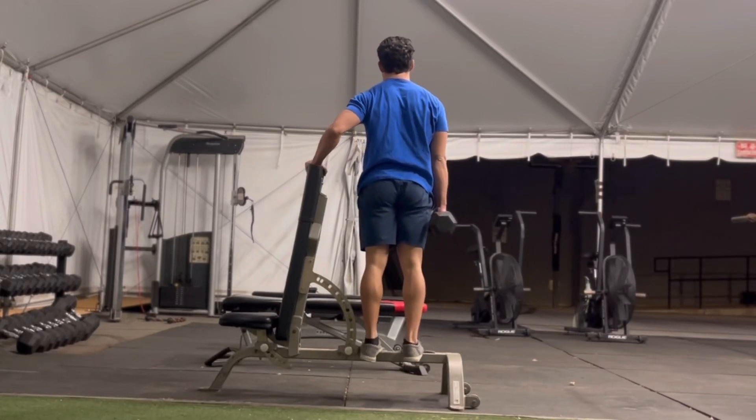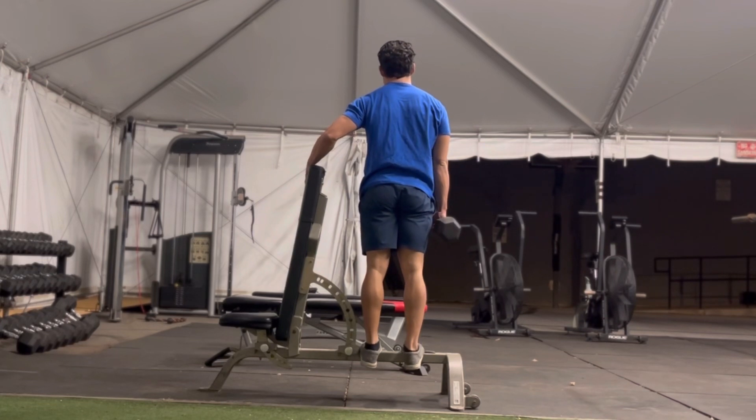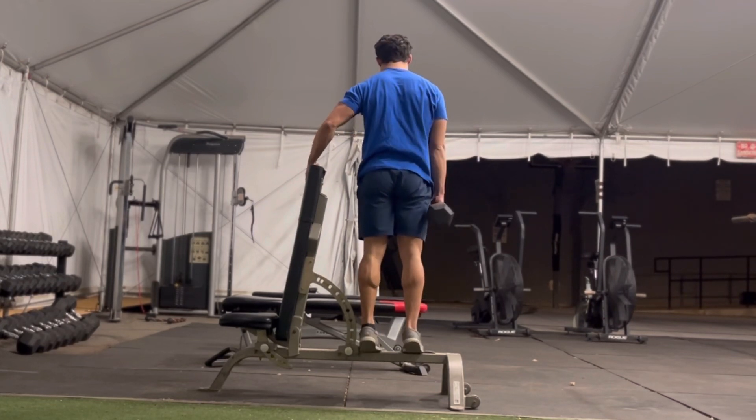In dumbbell stair calves, you'll brace on a box, stair, or step. Go ahead and make sure you balance with one hand and hold a dumbbell in the other.